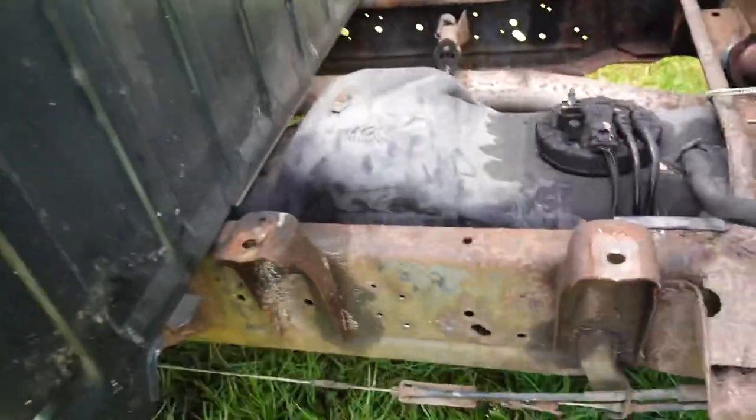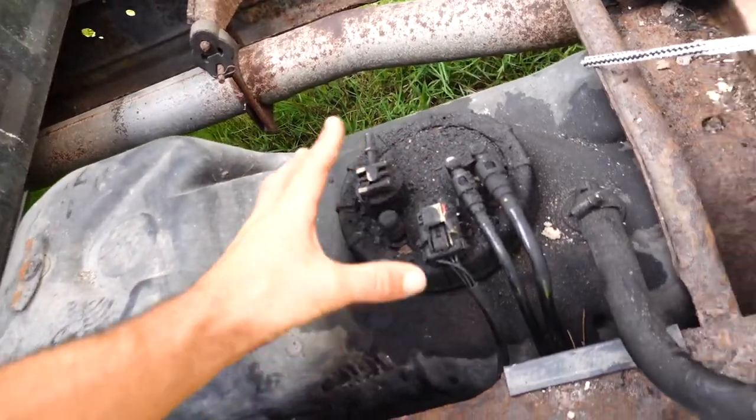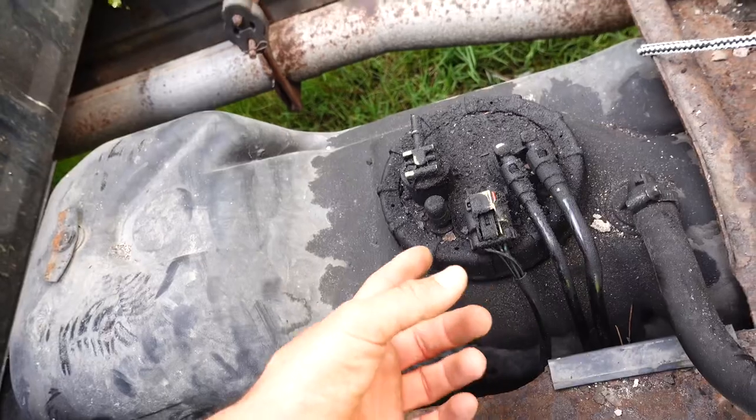Here's the fuel tank right here, and here's the inspection port — maybe that's what you call it. There's the draw and the return, the fuel level sensor, and maybe a vent.